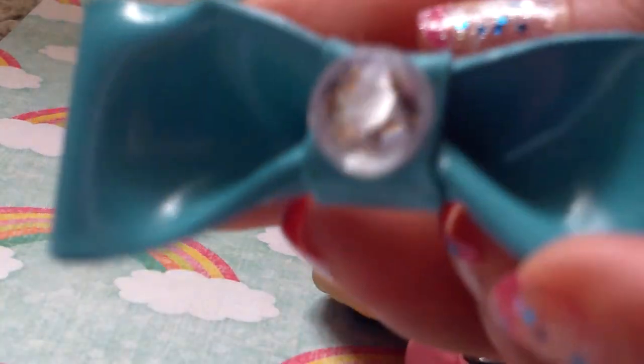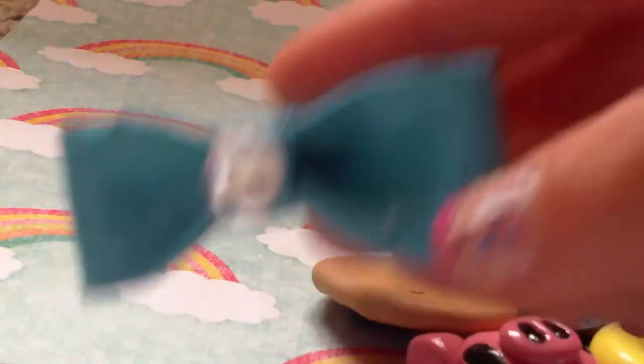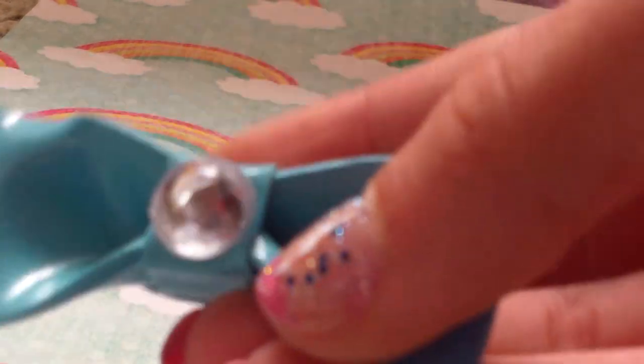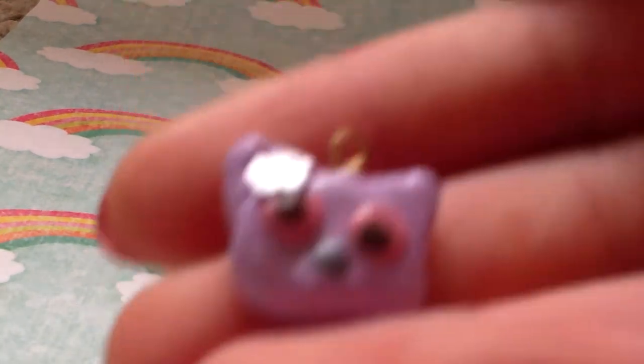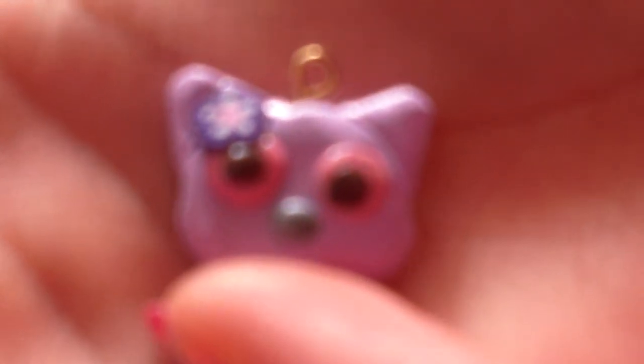My friend made some things too — she came over to my house yesterday and I taught her how to make a bow, and she wanted to make a bow ring so I let her. Hers has a plain, really pretty crystal kind of gem on it. She also made this little apple bow — which is really cute — and my favorite thing she made is this little mini cat head, and I think it's absolutely adorable.